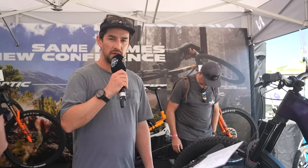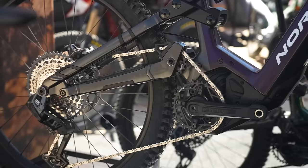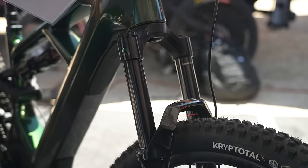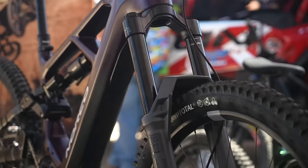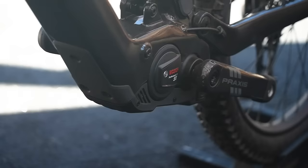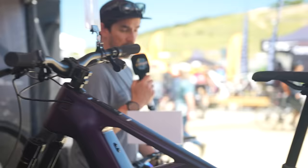Norco is showing off three brand new e-bikes here. We've got the Sight VLT and the Range VLT — both high pivot, very much influenced by their non-e-bike versions. The Sight VLT is 150mm travel with a 160 fork, Bosch CX. Both of these are full power e-bikes with Bosch CX motors and 750 watt-hour batteries. The Range goes up in travel to 170/180. Down here there's also a lightweight e-bike built on the Bosch SX motor — the Fluid VLT — with 130mm rear travel, a 140 fork, and a 400 watt-hour battery.